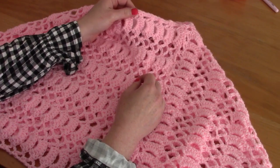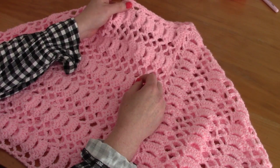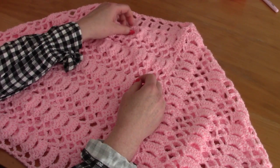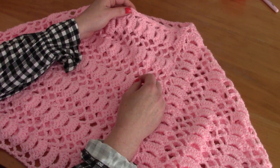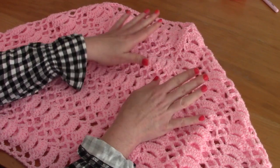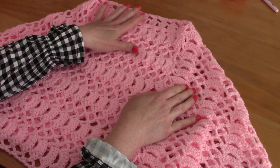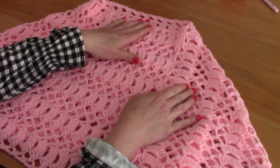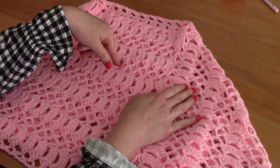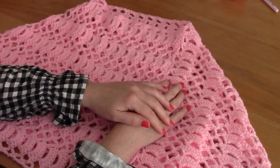Stylecraft Special DK is a DK yarn in UK terms, and in American terms it's considered a light weight 3 yarn in 100% acrylic. You can substitute it very easily — this pattern calls for substitutions very easily as long as it's the same weight yarn. I will be using US terms.